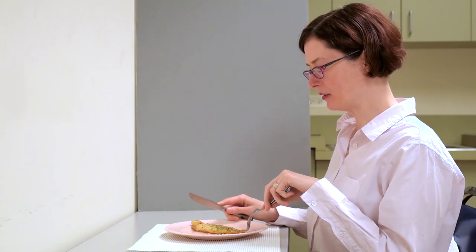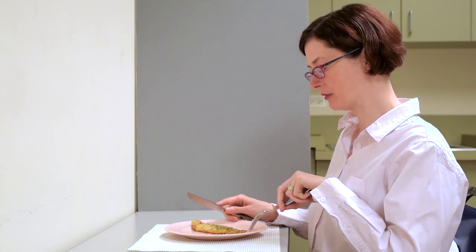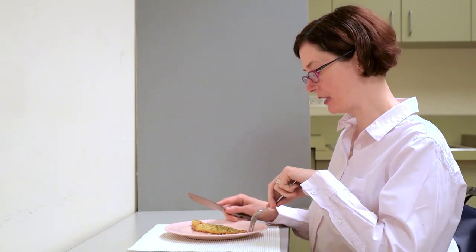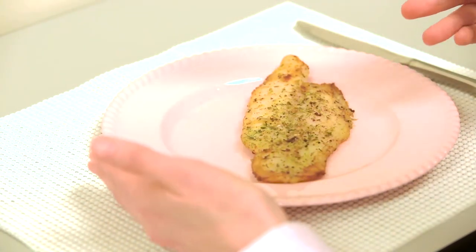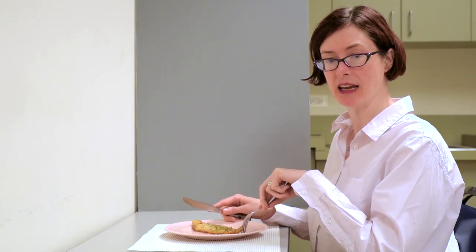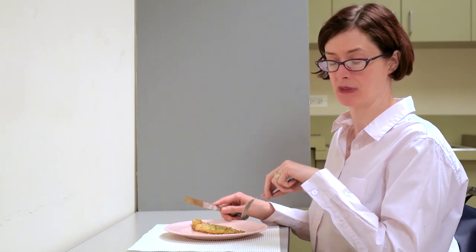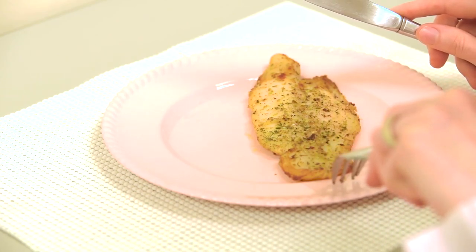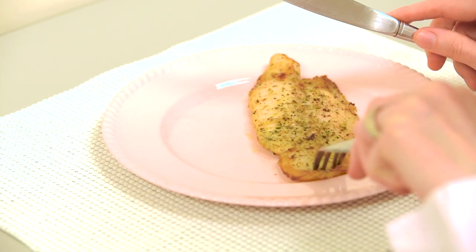Start by looking for the edge of the food that's closest to you. Today we have a piece of fish. I'm going to start by stabbing the plate and then sliding the fork towards the fish until I feel the fork contact it. It bumps into it. I want to stab the fish as close as possible to the edge to make sure that I get a nice small bite. If I'm just stabbing around and hoping for the best, who knows how big of a bite I might get. So find the edge closest to you, drag the fork up on top, and then stab it when you're at the very closest edge.